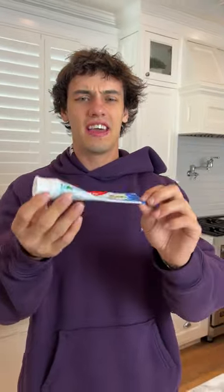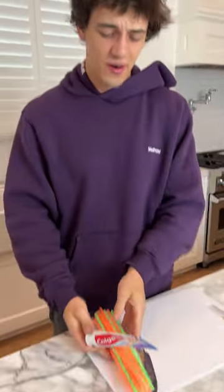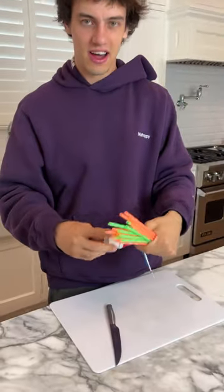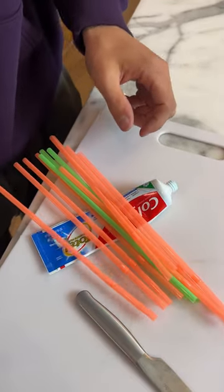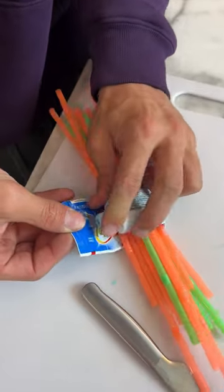Say all you have is a toothpaste tube and you need to tie up some string, or in this case some straws. We have a hole in our toothpaste that we've cut with our knife. Now we're going to take this and set some straws in there.